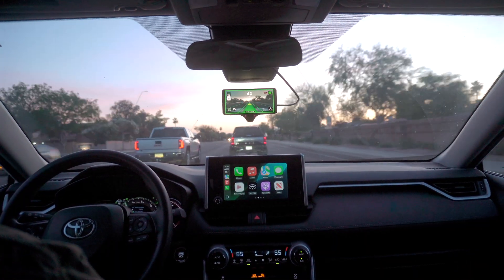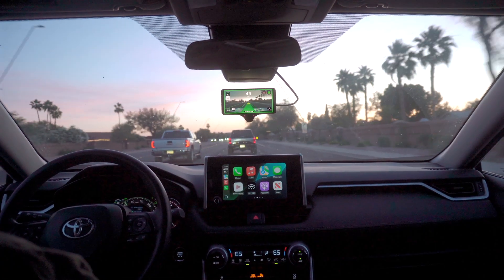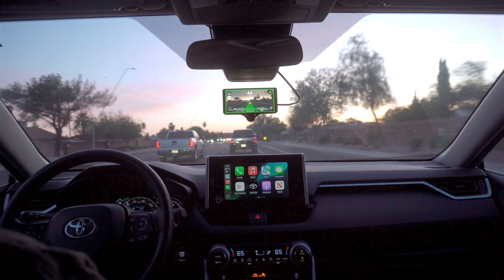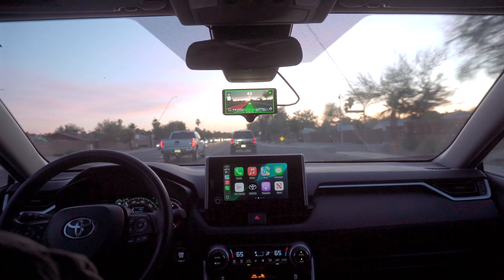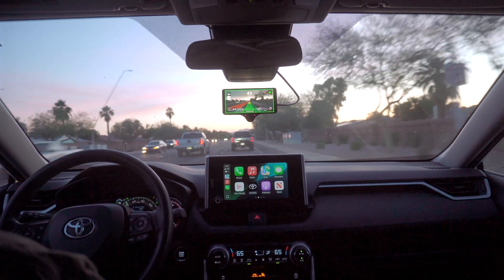Had a disengagement there — this car was coming in, and if they're coming in a little too close, I always like to just take over, because that is not something it's super well trained at.